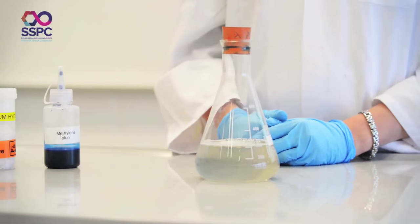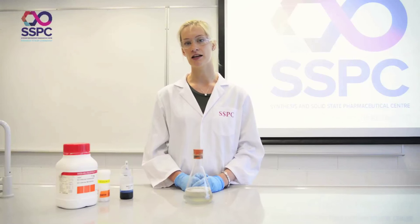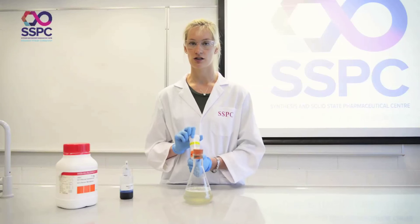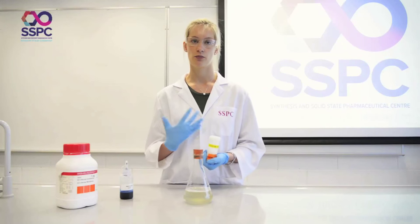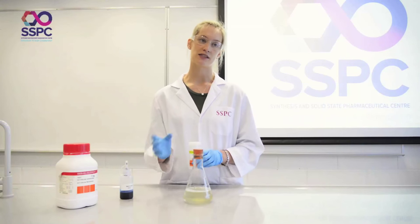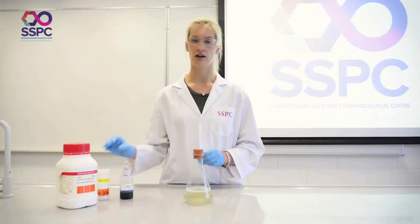The safety considerations for this experiment are primarily to do with the sodium hydroxide. Ensure you're wearing appropriate safety equipment and gloves when handling it, and always add it to an excess of water — not the other way around.